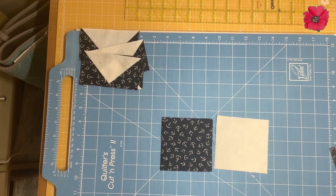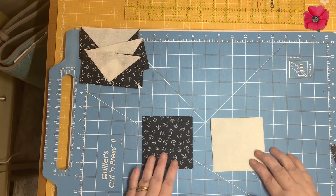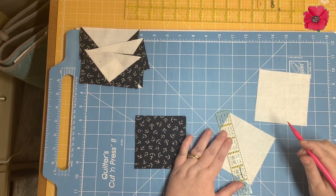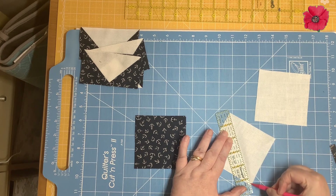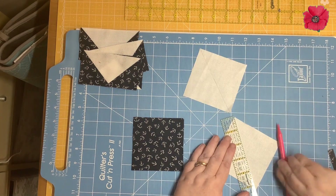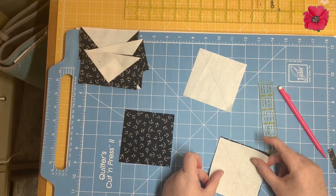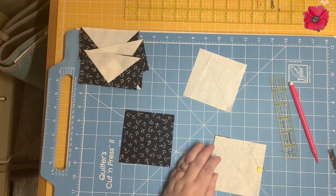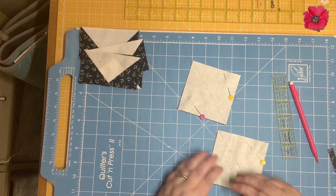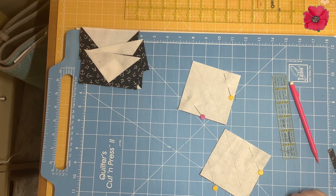Now we're going to make the quarter square triangles. For this you're going to need the squares that measure three and three quarter inches. I'm going to draw a diagonal line on the wrong side of the background fabrics — starting in the middle and drawing the line out to each corner, as this stops the fabric dragging so much. Then we're going to pin them right sides together to fabric A, and at the sewing machine sew a quarter inch away from the drawn line on both sides, just like we would for half square triangles.